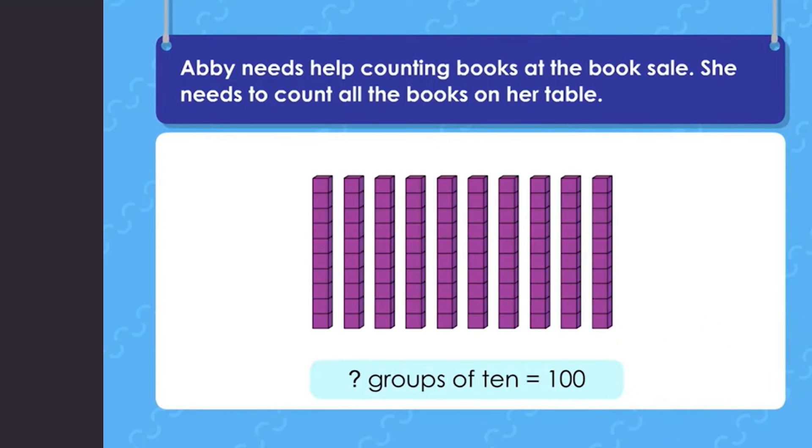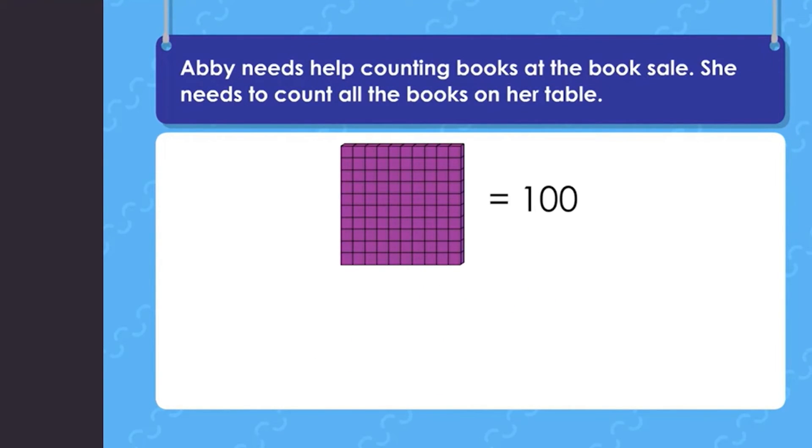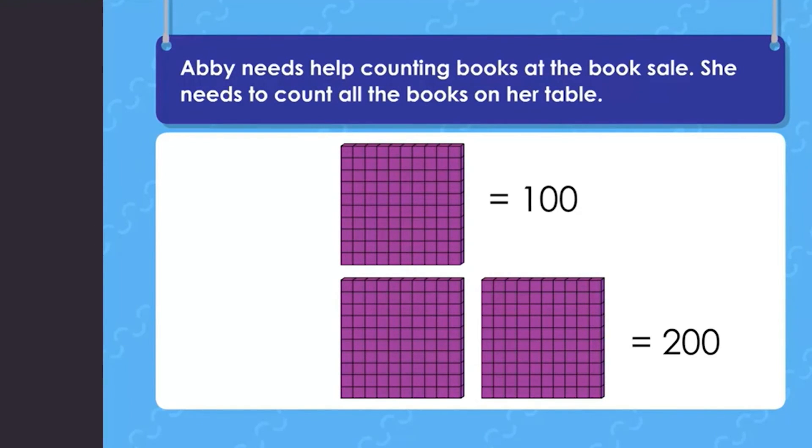How many groups of ten equal one hundred? Counting each group: one, two, three, four, five, six, seven, eight, nine, ten — there are ten groups of ten in one hundred. If you put together ten tens rods, you get a hundreds flat. So ten groups of ten make one hundred, shown with a hundreds flat. To model two hundred, use two hundreds flats. And for a three-digit number like 230: the first digit tells you hundreds, the second tells you tens, and the third tells you ones.